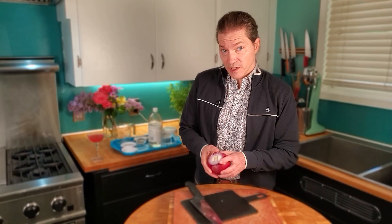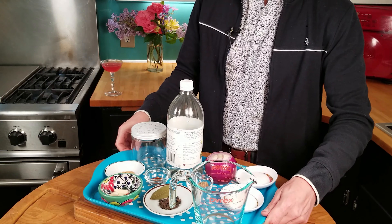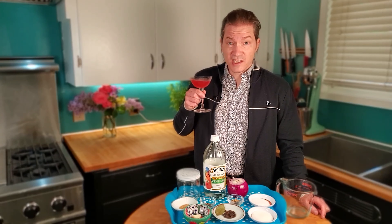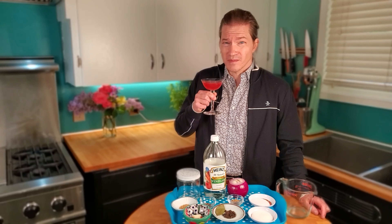First I gotta peel this onion — or my public persona. They say that the onion itself, as you peel it, reveals the inside of your soul. I'm removing the public layer. Making pickled onions is pretty easy — it just takes some vinegar, water, salt, sugar, and some aromatics. I'll walk you through it.